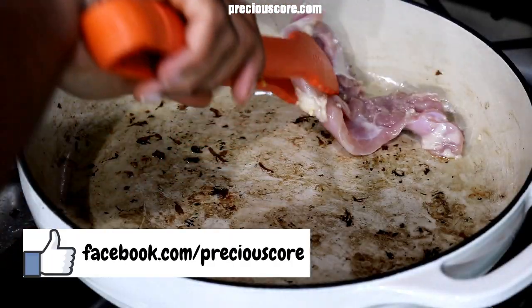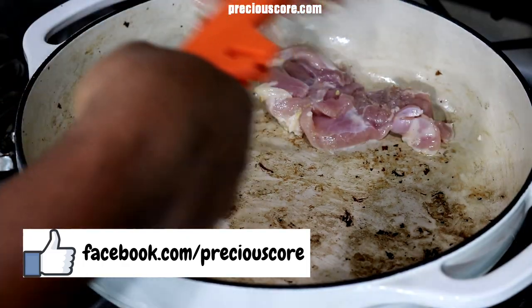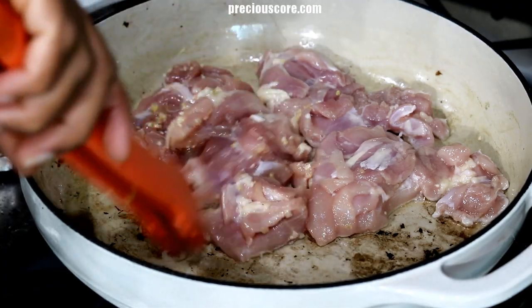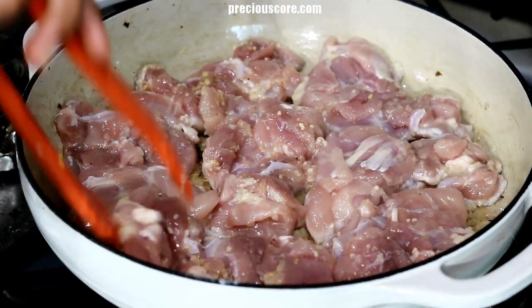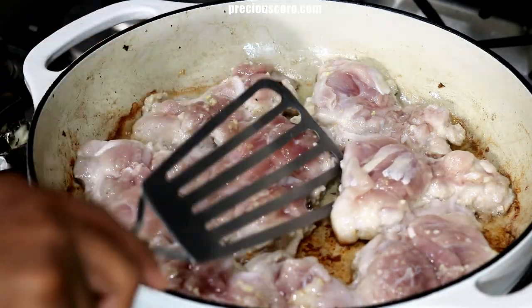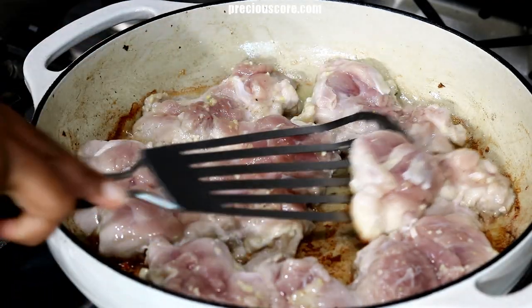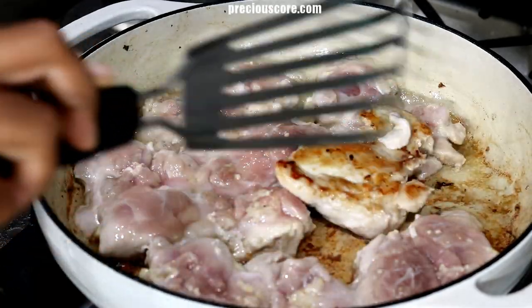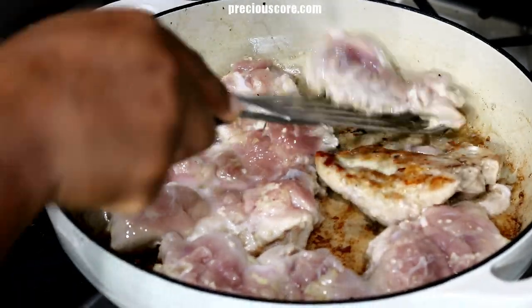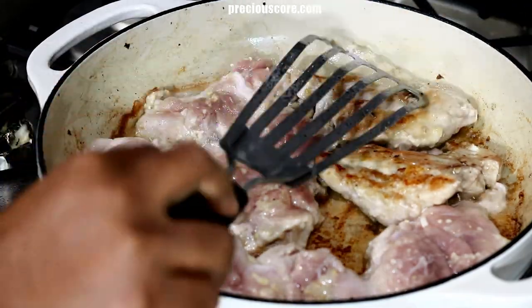Let the oil heat up, then add the seasoned chicken in a single layer. I am using chicken thighs here, but you could definitely use any part of chicken you like. Let the chicken cook on one side for about five minutes, then flip to the other side and let it cook for another four to five minutes.